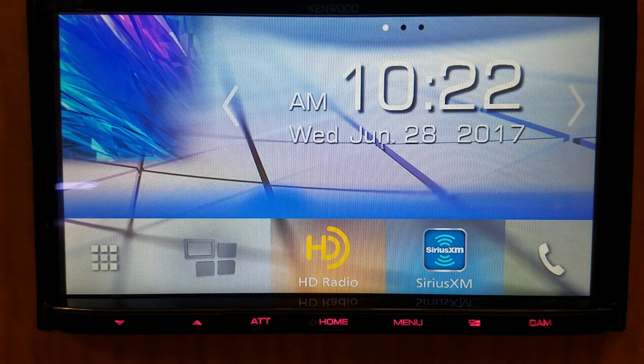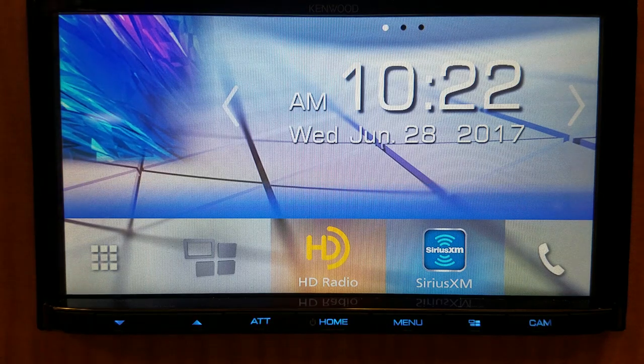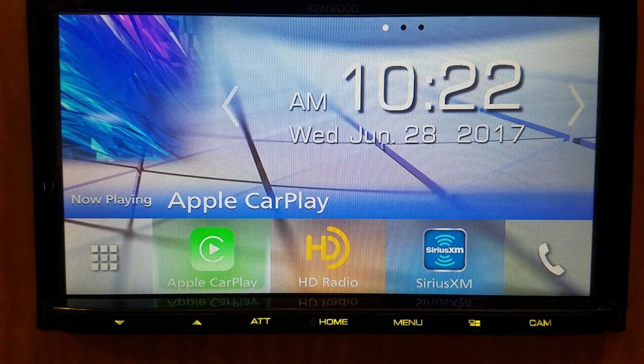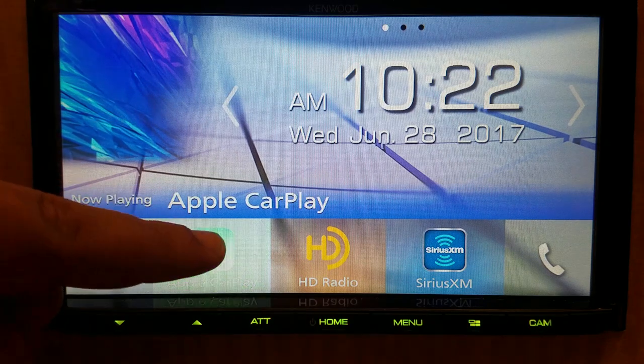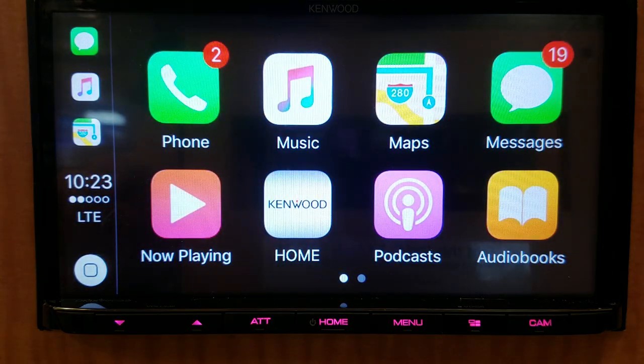So we'll go ahead and start the demo off with Apple CarPlay. What I'm going to do is plug in an iPhone 6s — that's what we're using right now. As you can see, it's seamless. It pops right up as if it was in your car. You would just tap the CarPlay logo and this is the screen that you come to.